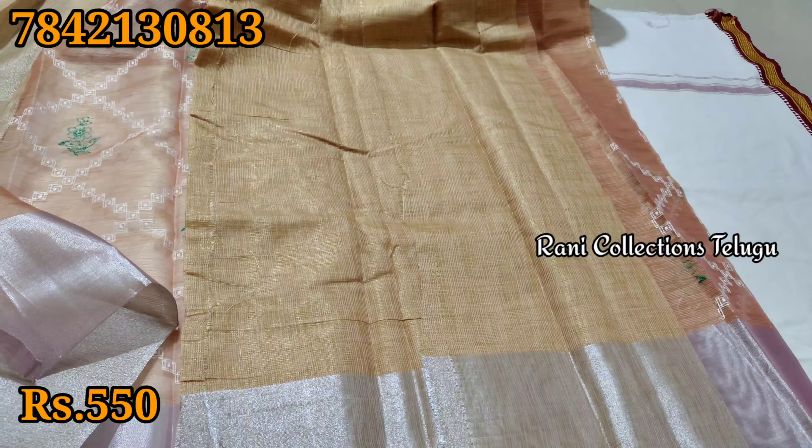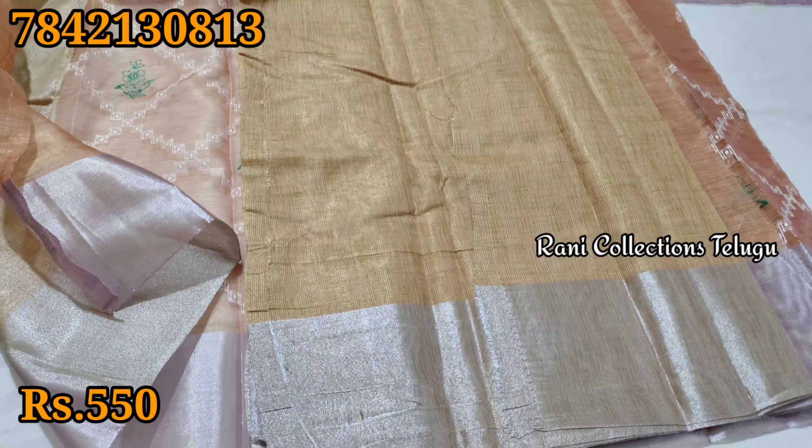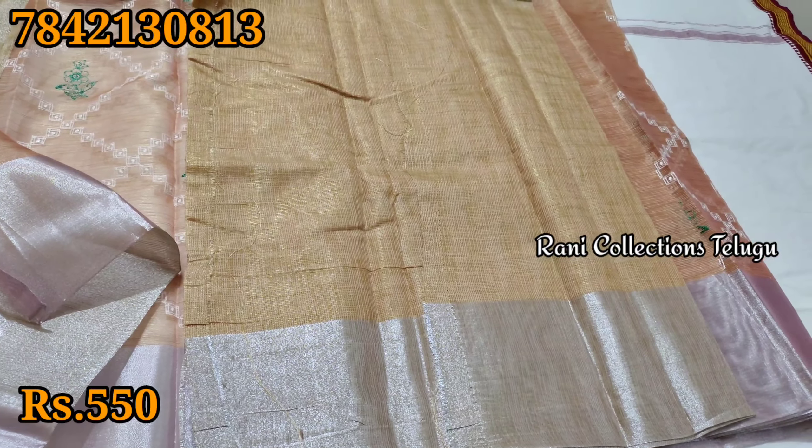We have this for $750. We also have it for $550 for a single piece and we have a lot of thread work included.